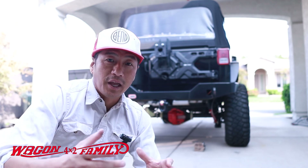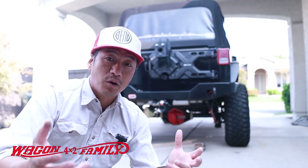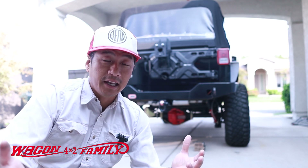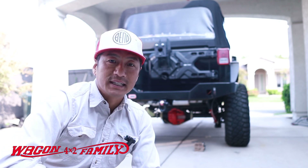Lastly, thank you guys for all your support — my channel is growing and I appreciate it. I hope you're finding these videos helpful and entertaining. I'll see you guys in the next video. God bless.